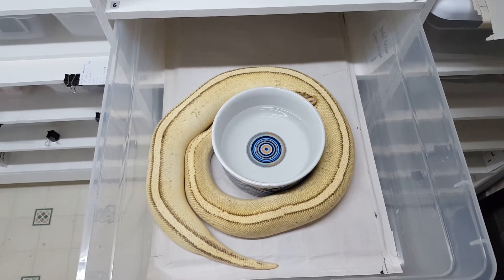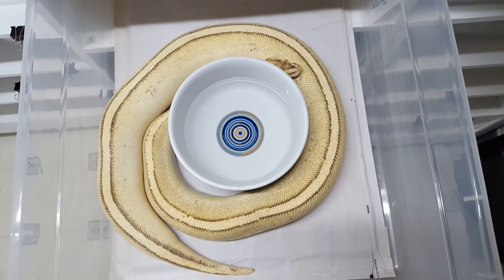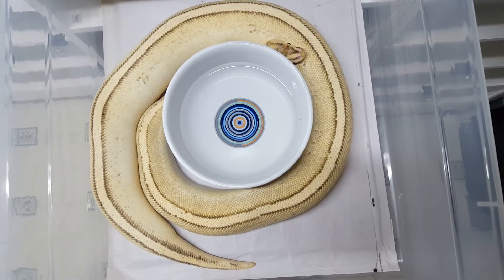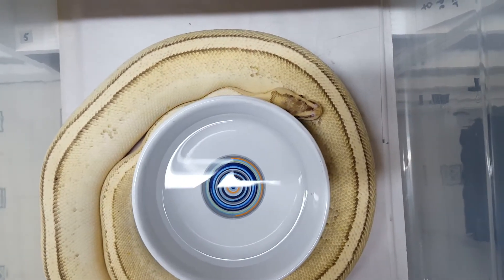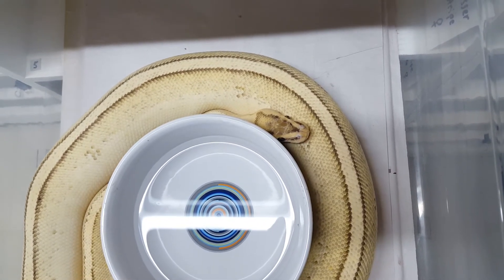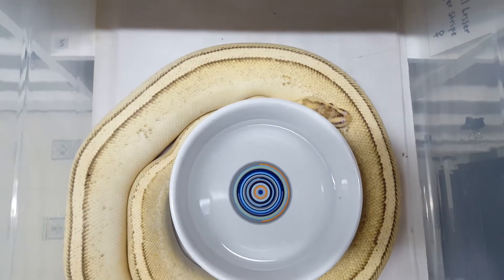Hey guys, hope you're doing well. Just wanted to make a quick video to give you an update on this pastel lesser super striped girl. Up until a few months ago she was taking her prey items without a miss, and then she started to lose interest. Missing one meal isn't a big deal, but then she missed another one, and I found her coiled up around her water bowl like this.